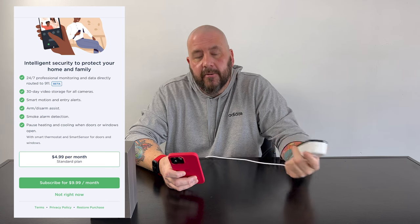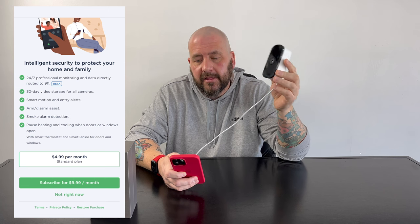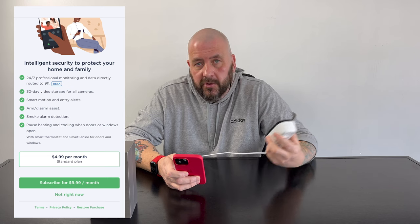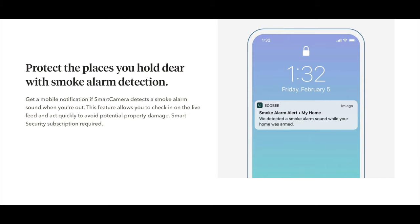There's 30-day storage in addition to your iCloud storage — so you don't have to use this because HomeKit Secure Video with an upgraded iCloud plan gives you recording built right in, but this is an additional option. Smart motion and entry alerts paired with your sensors, smoke alarm detection — so if a smoke alarm goes off in your house, this will notify you even if it's not a smart smoke alarm. You can also pause heating and cooling when doors or windows are open, which is an instant way to save money. I'm going to hit 'not right now' because I'm going to use HomeKit Secure Video.